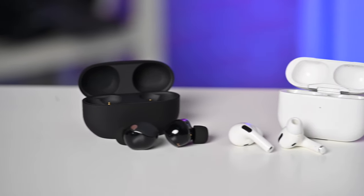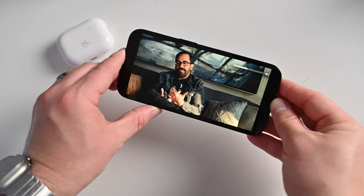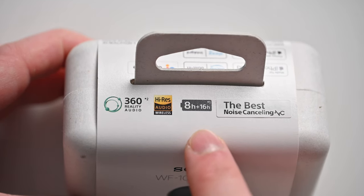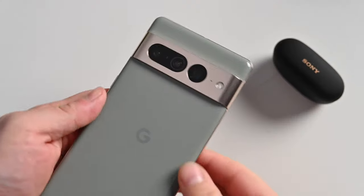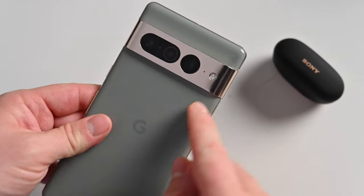Both sets of earbuds offer spatial audio. Apple boasts spatial audio with Dolby Atmos and head tracking on the AirPods Pro 2 — you can be watching a movie and sound effects come from above or behind you, but when you turn your head the fixed audio point stays in front. It works with Apple Music's full spatial audio catalog too. Sony's spatial audio comes with some asterisks: there's 360 Reality Audio for some games like Niantic's Ingress, and 3D audio on Tidal and Deezer, but that's Android only — so iOS users can't really enjoy it.